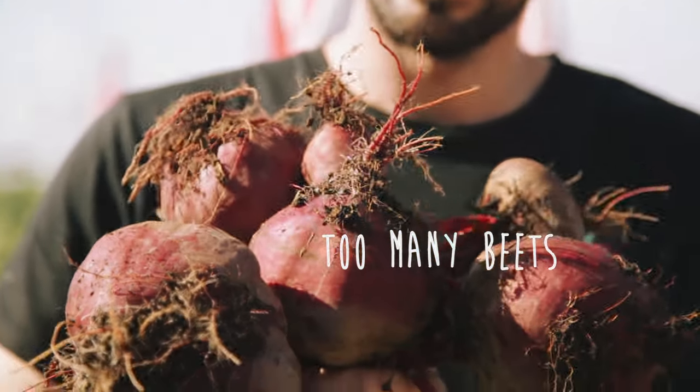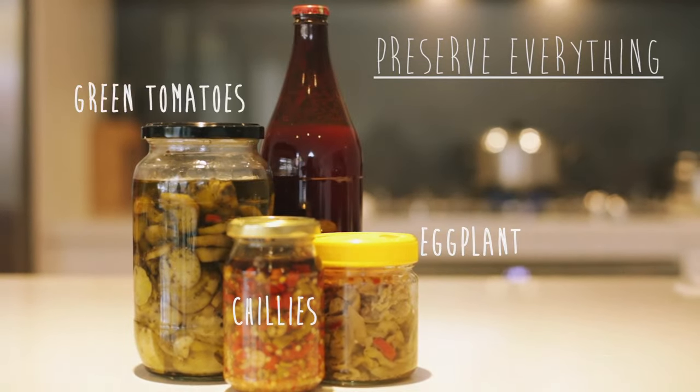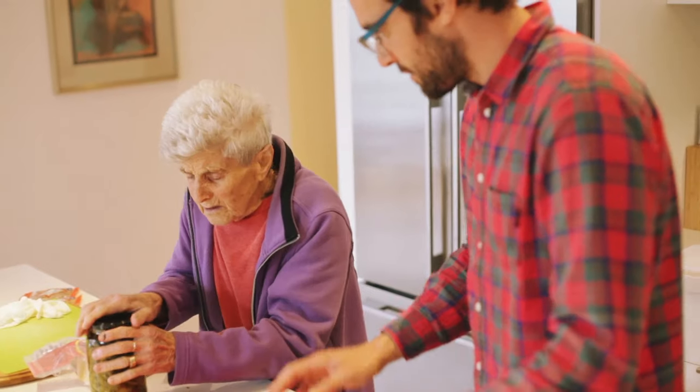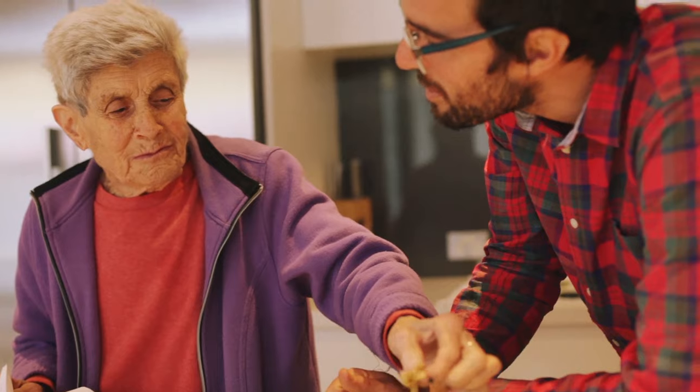The nature of gardening is you often have a glut of a particular vegetable that you can't eat fast enough. The challenge then is to find ways of increasing the shelf life so that it doesn't go to waste and can be enjoyed all year round. Our favourite method is pickling because you can pickle just about anything and it's a great way of infusing new flavours into old familiar tastes.